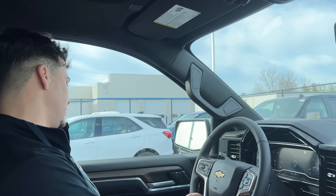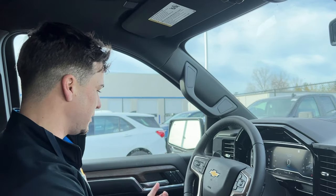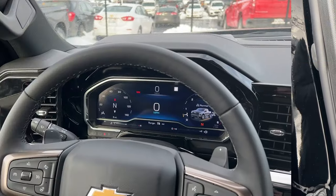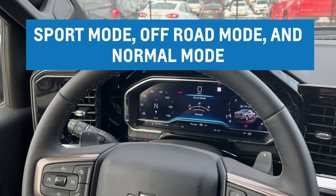This is Luke at Berger's Chevrolet. I'm here to show you the different drive modes on the Silverado and when you should use them. First off, you have your sport mode, off-road mode, and your normal mode.